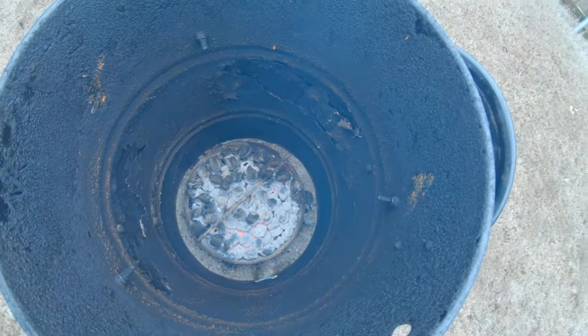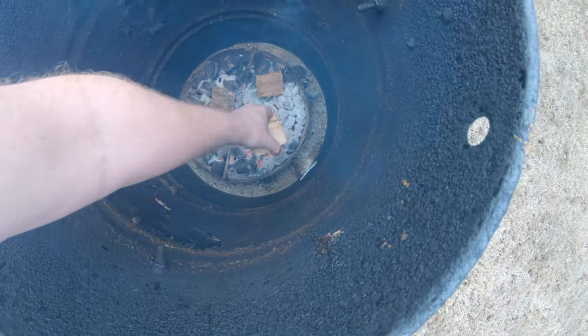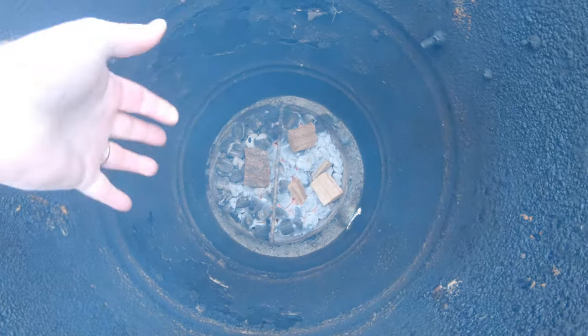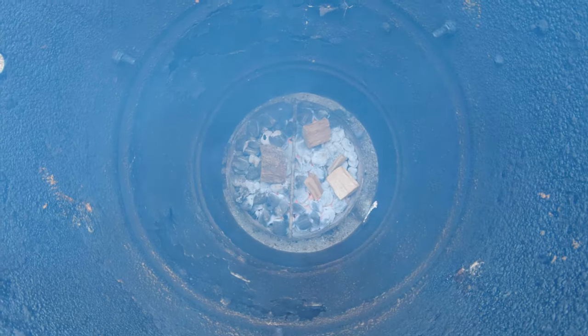Just out here on a little bit of a cool, dreary, rainy, sprinkly day. Be back in a couple of hours and we'll check on them. After I'd already put these on, I noticed there wasn't much smoke — I forgot to put my chips in. So I threw a few hickory chips in, pulled it out, put some hickory in there, and then put it back on so we get some of that smoke flavor.